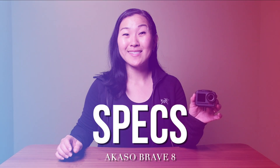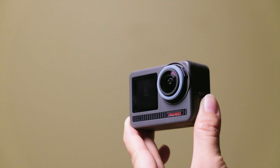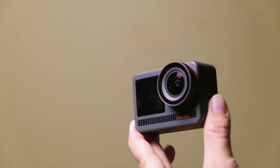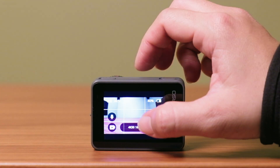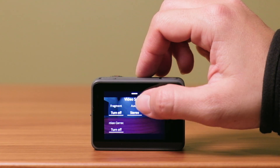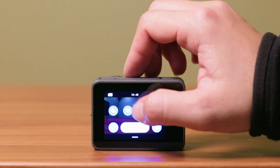Let's start off with some specs. The camera has a built-in lens equivalent to about 16mm f2.5, and it has a replaceable lens cover. It has a front-facing screen and a back-facing screen. The front-facing screen is not a touch screen, but it does give you the ability to preview your footage if you're standing in front of the camera, so it's great for vlogging or action. On the back, the LCD is a nice touch screen that is super responsive and has a really nice, intuitive UI.